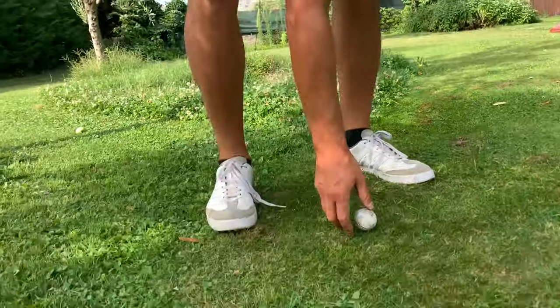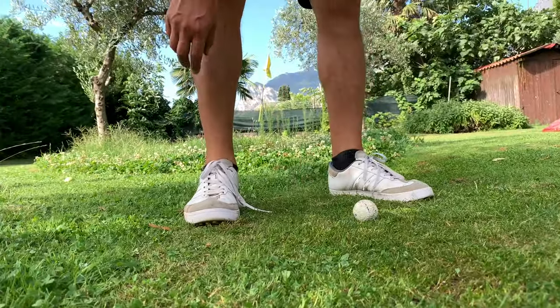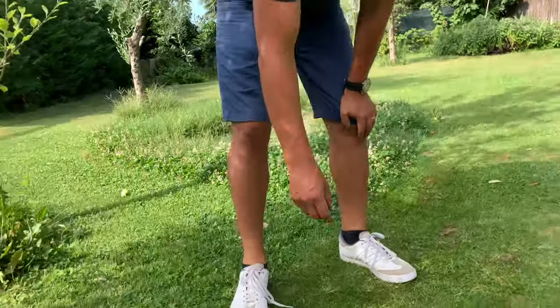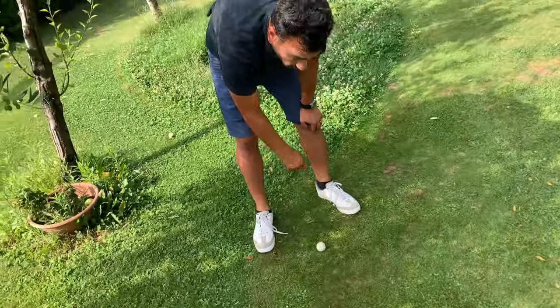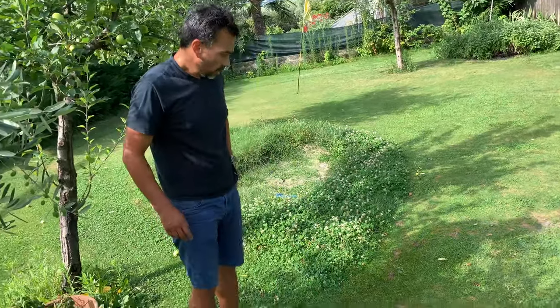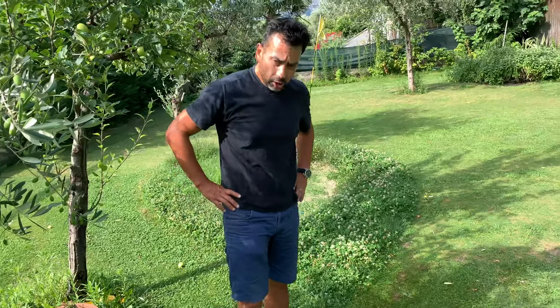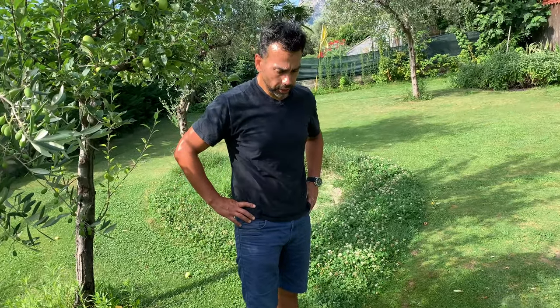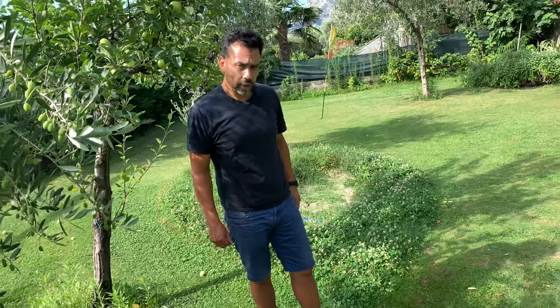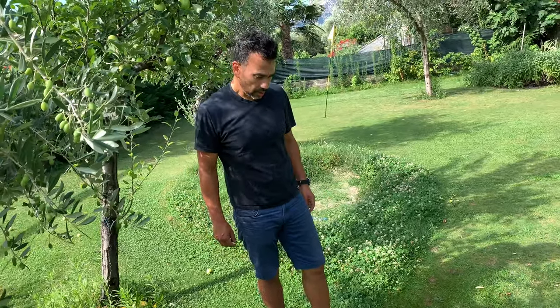I'll put a golf ball so you can see — it's fine. My manual reel's blades are not sharpened, so you will definitely get a better result if you sharpen your blades. Anyway, that's it for the video — I hope you enjoyed it. If you have any questions, write them in the comments, and make sure to leave a like and subscribe to the channel if you haven't. Thanks for watching.